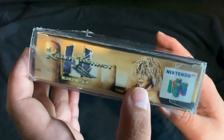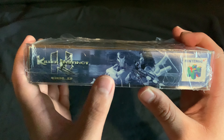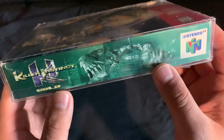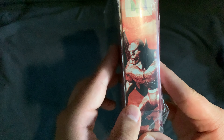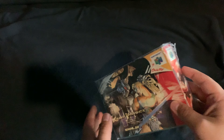On the side it says Killer Instinct Gold Nintendo 64, and this is Orchid — I believe that's her name. On the top it says Killer Instinct Gold again, there's Orchid again, and I think that's Blaze. On the bottom it shows Sabre Wolf and TJ Combo. On the other side there's a character — I think his name is Gargos. The back we'll show once it's opened since you can't see it through the shrink wrap plastic.